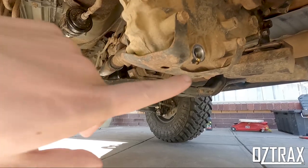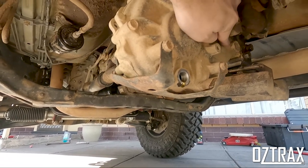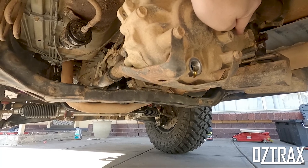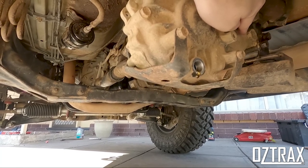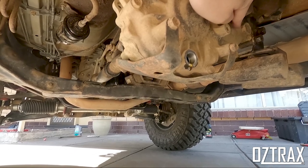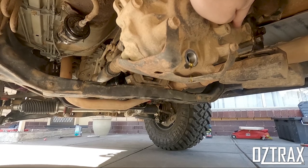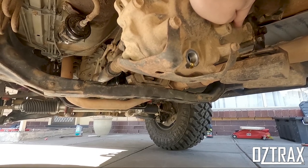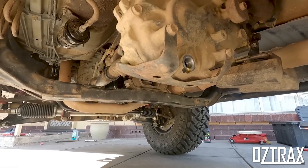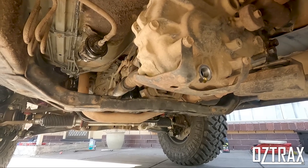Alright guys, so I've removed the drain plug and the filler plug is up over here. I'll refit the drain plug and fill up the transfer case — it didn't look too dirty actually, not too bad. Same deal — use the pump and fill it up. New pump is so much better than the old thing, the old thing was horrible.